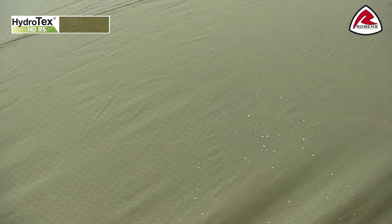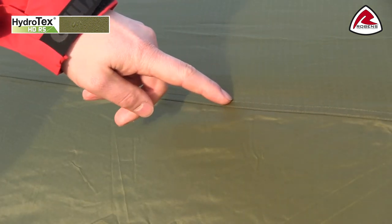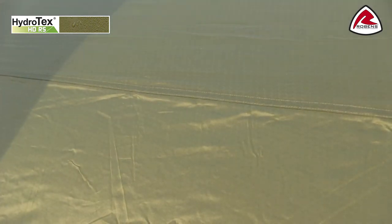It is PU coated on the inside. All seams on the flysheet are fully taped to ensure waterproofness. The flysheet has a hydrostatic head of 5000 mm and is fire retardant.